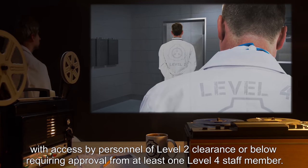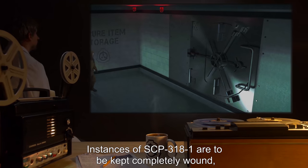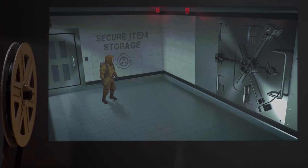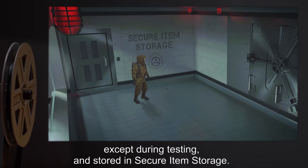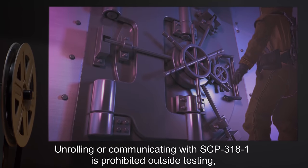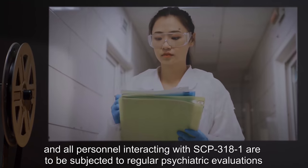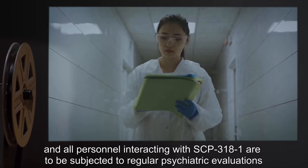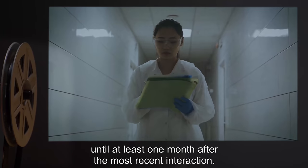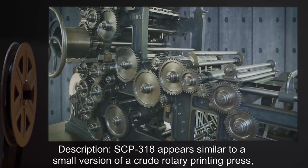Access by personnel of level two clearance or below requires approval from at least one level four staff member. Instances of SCP-3181 are to be kept completely wound except during testing and stored in secure item storage. Unrolling or communicating with SCP-3181 is prohibited outside testing, and all personnel interacting with SCP-3181 are to be subjected to regular psychiatric evaluations until at least one month after the most recent interaction.